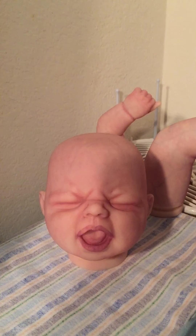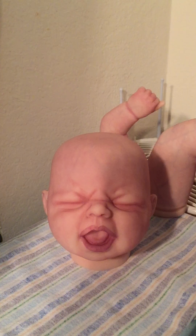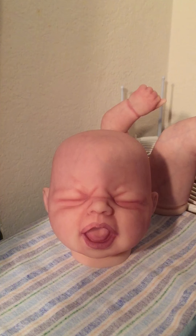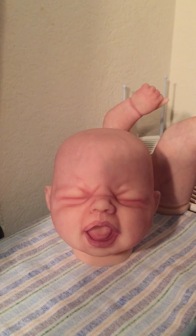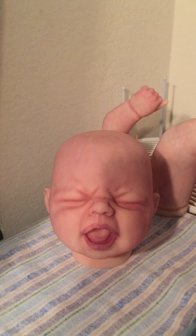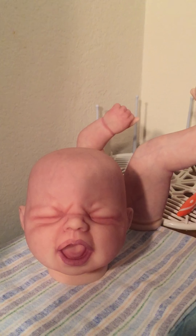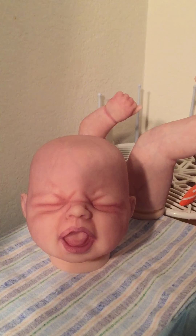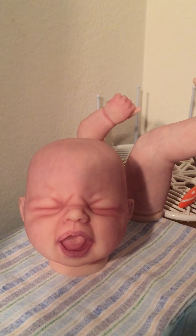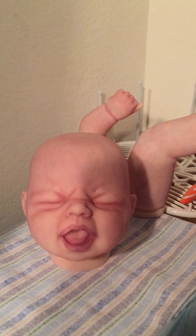I'm getting a lot more comfortable doing it. Still has some skin tone layers to go, the mouth won't be as dark as it is, and I definitely have to do the tongue more. I think it's coming along. The modeling scared me at first because I messed up and did way too much blue.